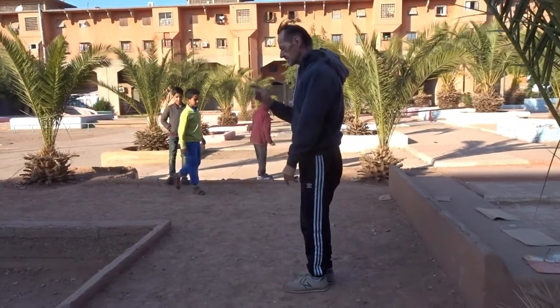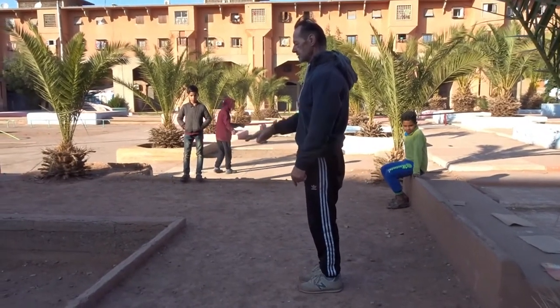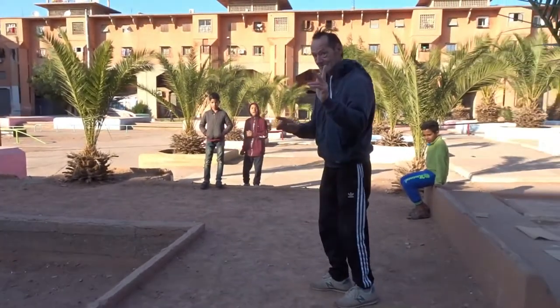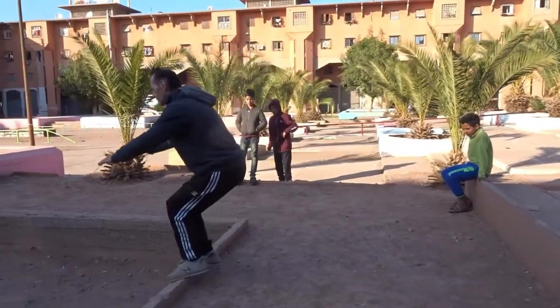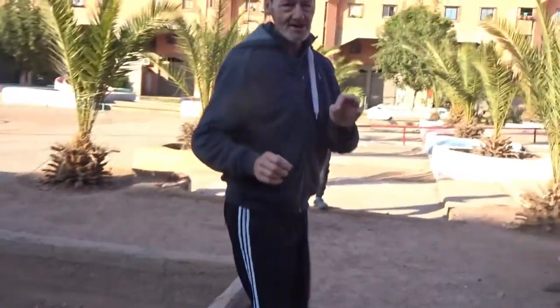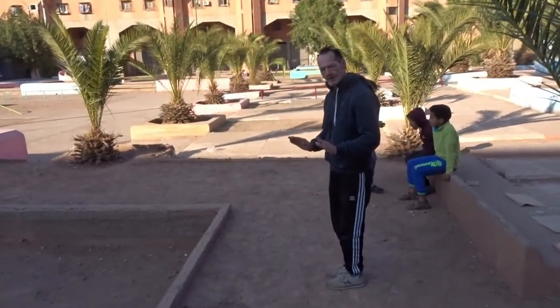So you're standing here, straight line, straight line, and you're using only your eye, looking there. Jump. Here we go. Here we go again. One more time. So you see, you have to manage something in between — low power, lower power.